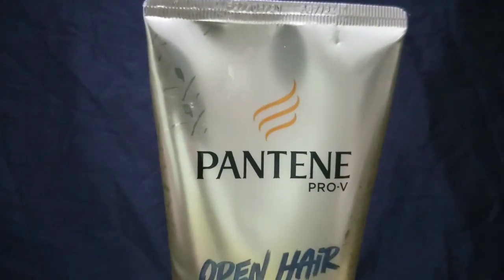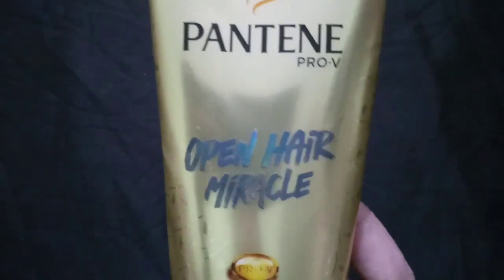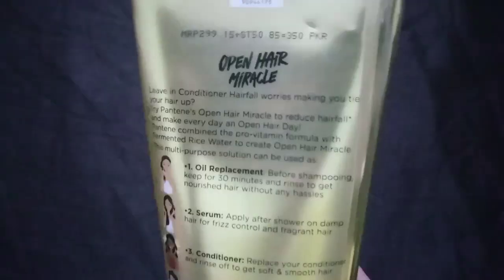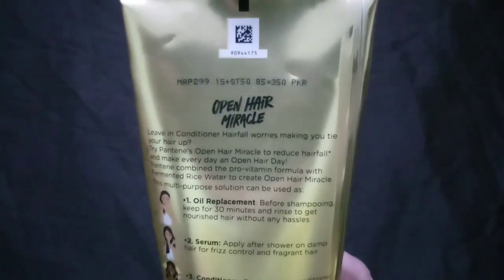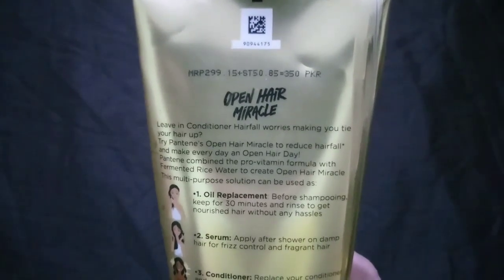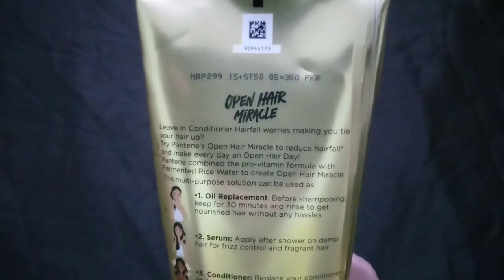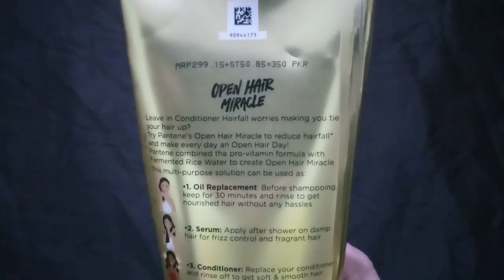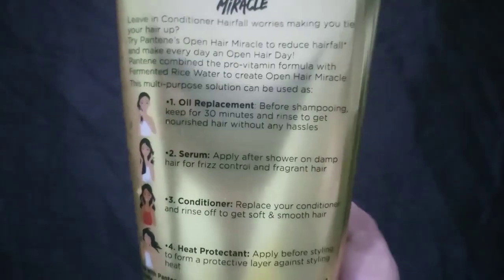You can use it in four ways. If you have shampooed before, you can use it. It will be easy to get results in four ways. This is a replacement for all the products. After you use this product, you will have a good result. This product really gets better.